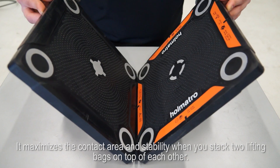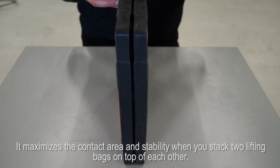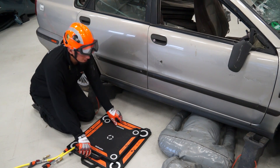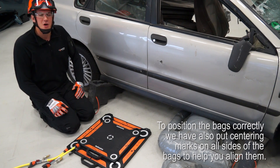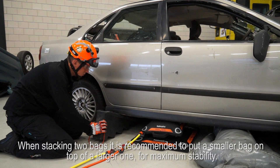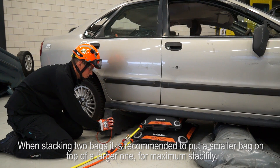The interlocking profile maximizes the contact area and stability when you stack two lifting bags on top of each other. The center cross isn't always easily visible, so we have also put centering marks on all sides of the bags to help you align them. When stacking two bags, it is recommended to put a smaller bag on top of a larger one for maximum stability.